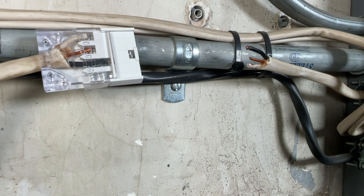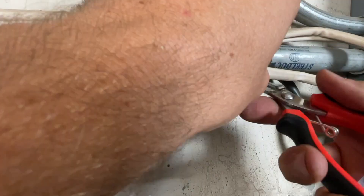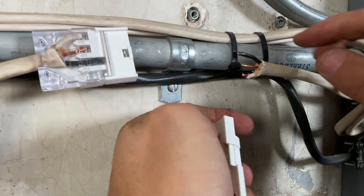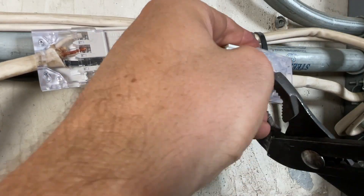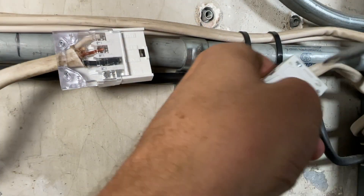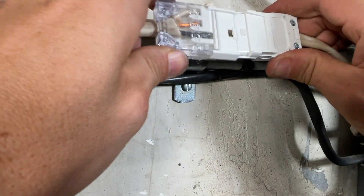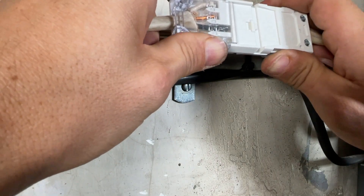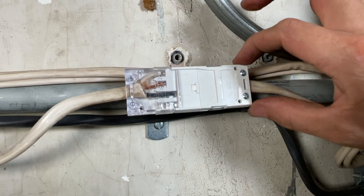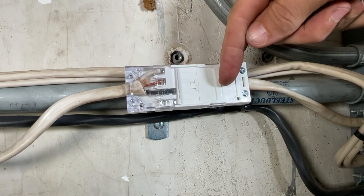Now I'll do the other side. So now with the two halves, all you'll do is mate those up. So that's it for the splice. You can see now we have solid Romex on each end, with everything contained within the splice — so we have no exposed wires.